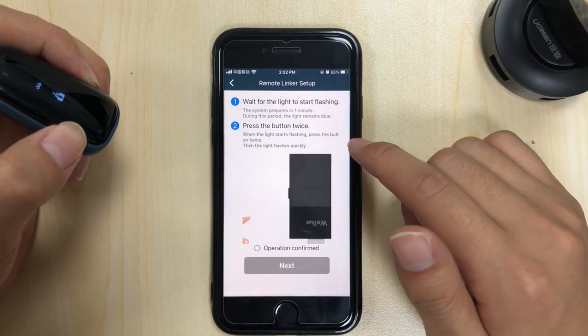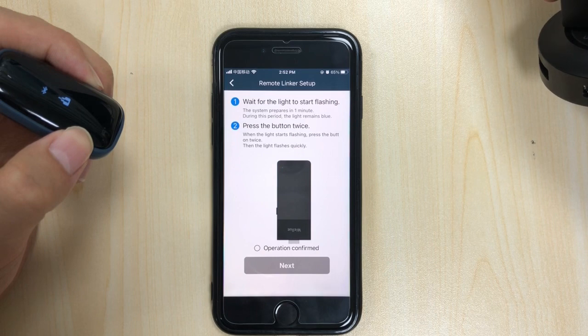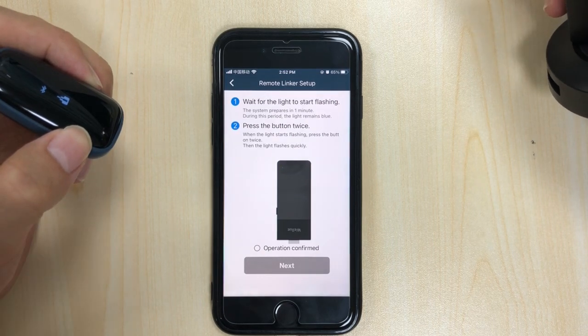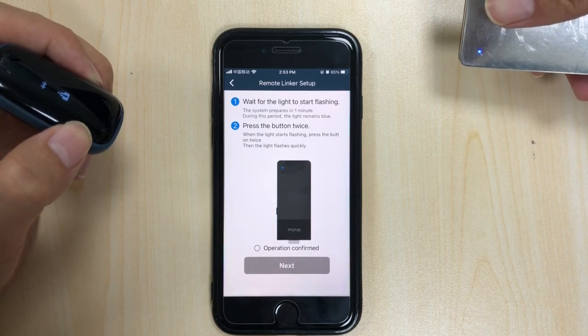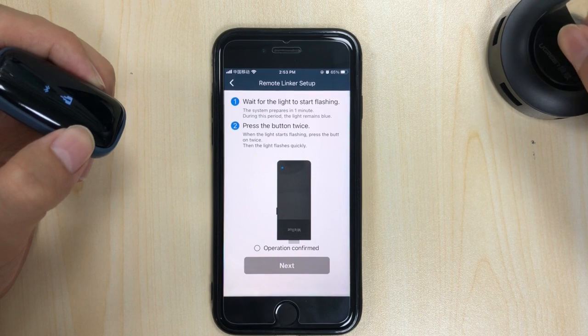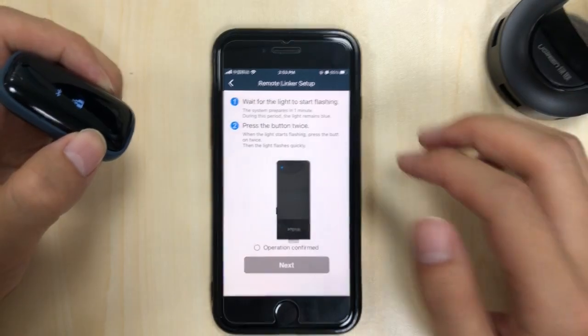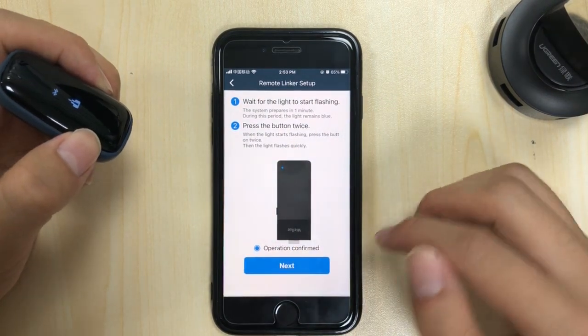Wait for the light to start flashing. Once you can see it's flashing, double press the button. I have pressed it twice — operation confirmed. Tap next.